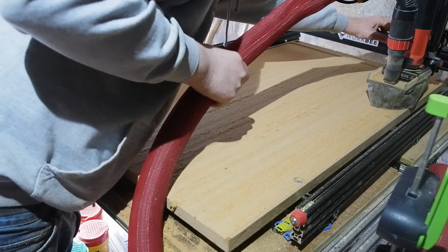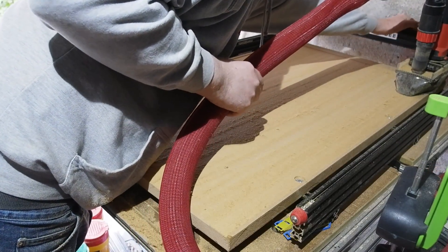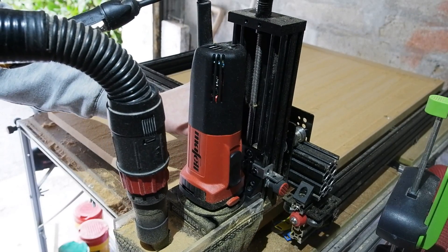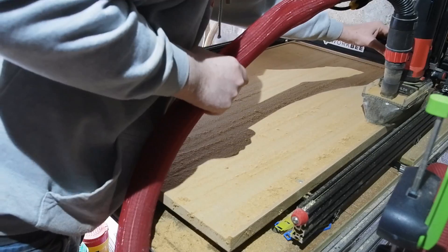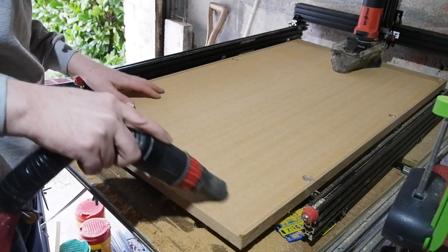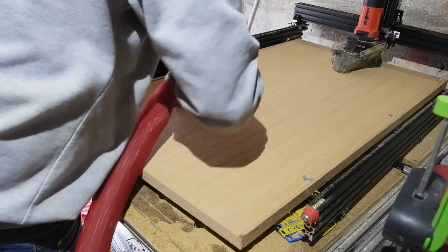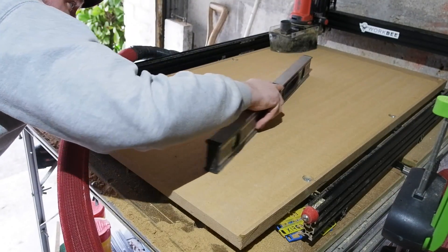So with version 2.0 ready to go, first thing was a quick pass over the spoil board to make sure it's true to the new setup. Dust extraction is pretty good with my knock-together, but around the edges I still need a good clean up. I use the 600 level as a straight edge to double check there's no dips or high spots and it's ready for work.